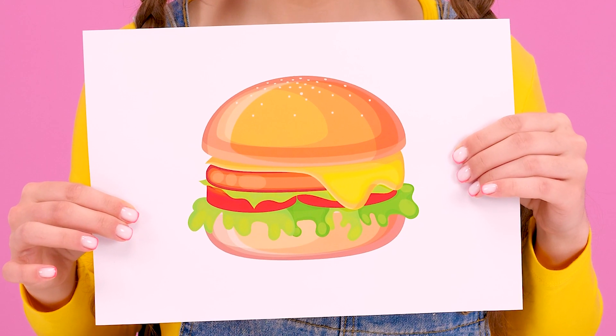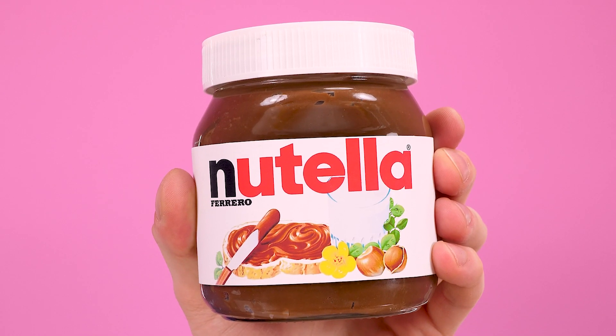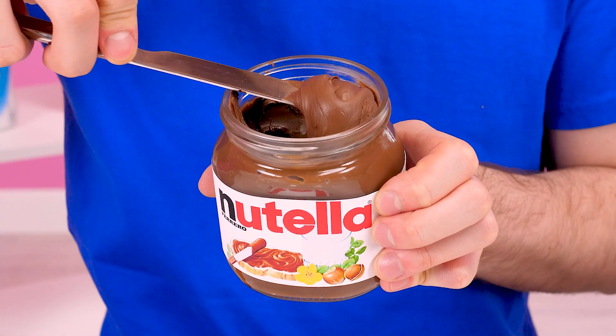Now I want a burger! It couldn't be more simple - anything for my beauty! Will you have to cook from this? In the form of a patty, my meat is much prettier! No, Kate, you're not going to eat that! But Nutella will do! Off with the lid, and… now spread on a bun!